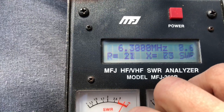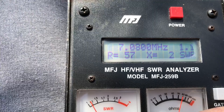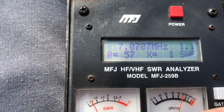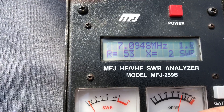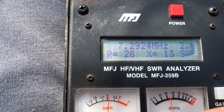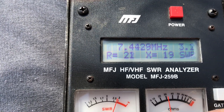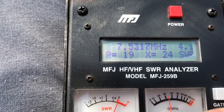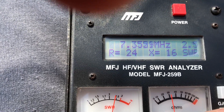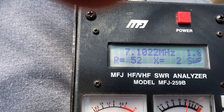Let's see what we can do here as far as 40 goes. Coming into the band, we're at 1.1 in the CW area, digital area, now going up into phone. Pretty good across the whole band. It's going to be a compromise between all the bands — can't make it perfect on every band, but that's pretty good.